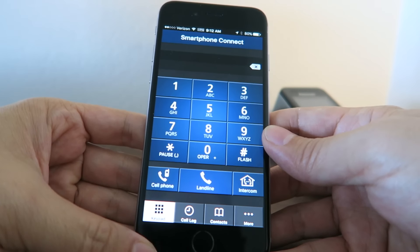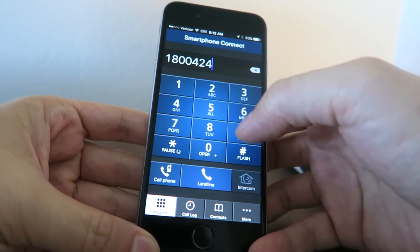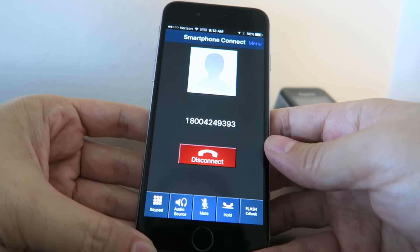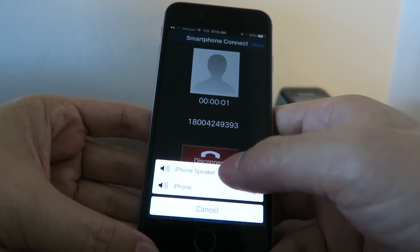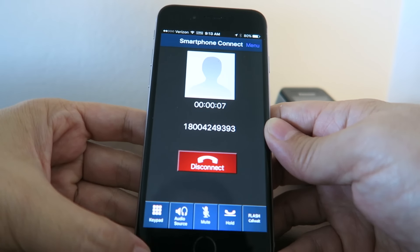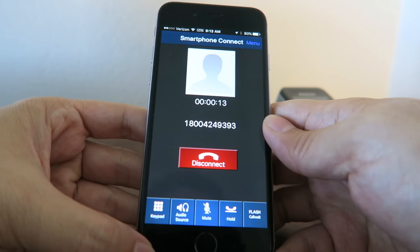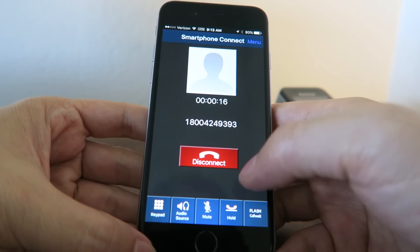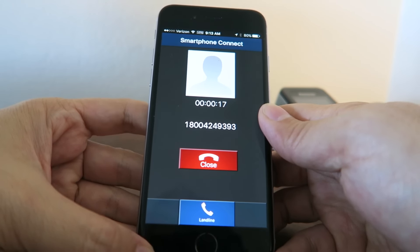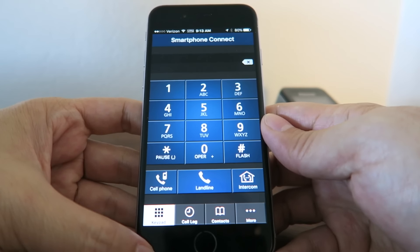I'll try to make a call here so we can see how that works. Just dialing an 800 number and I press landline. Going to audio source and putting it on the iPhone speaker so you can hear it. [Recording: 'Thank you for calling the Department of Transportation Vehicle Safety Hotline. For English, press 1.'] So you can hear it made the call over the landline phone, not over my cell phone network. It connects the call audio via Wi-Fi — very good quality and works really well.